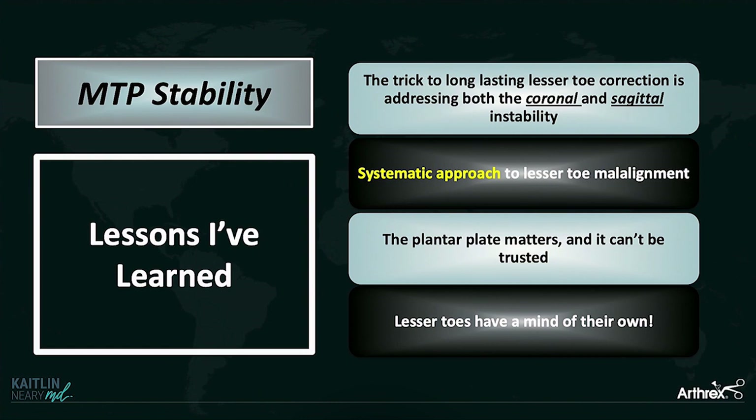You also need a systematic approach. I'm a huge believer that the more you do things the same way every single time, the better you get at it. Thirdly, the plantar plate matters and it can't be trusted. This was bad tissue before — the majority of these tears are degenerative. So if it was bad tissue before, it's going to be bad tissue after. You can't trust it. It needs to be augmented.